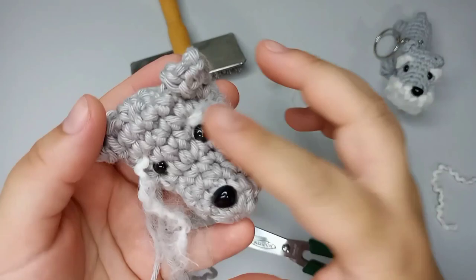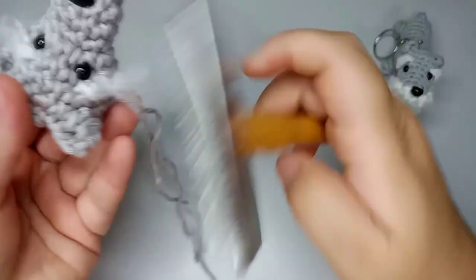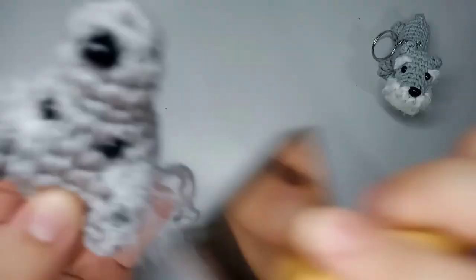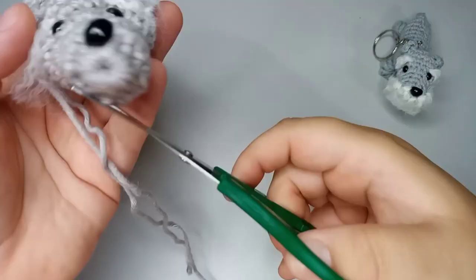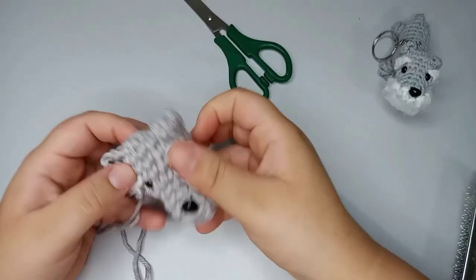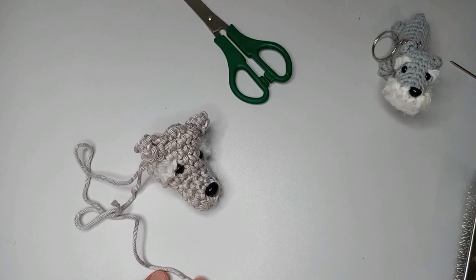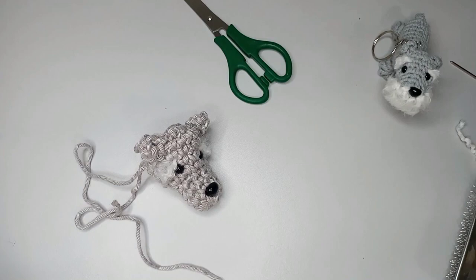Now we come in with a brush and then cut it and comb a little bit more. We do the same on the other side. For the eyebrows at the front it's a little different — we take a thinner crochet needle and do some stitches like this.